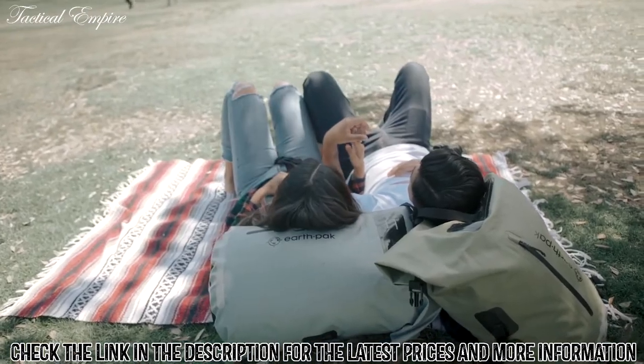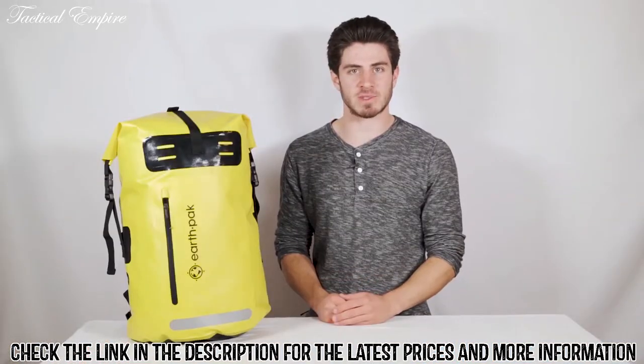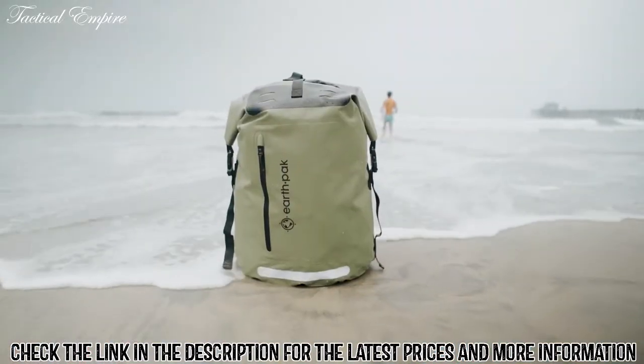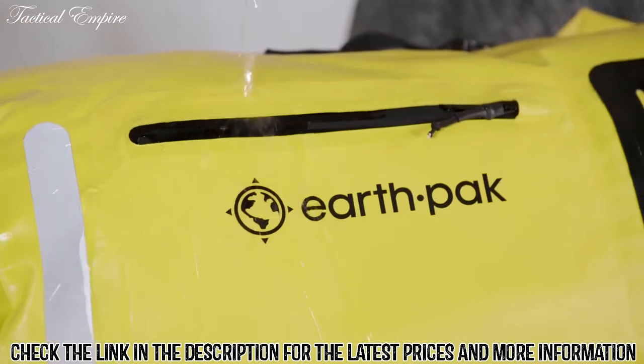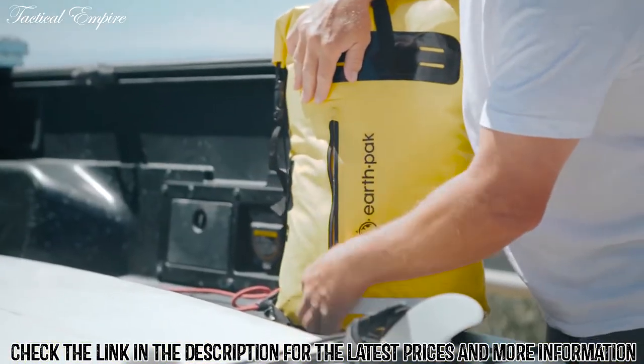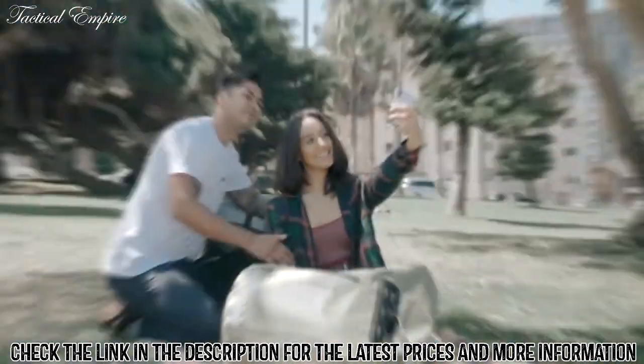Our backpacks are made from durable 500D PVC material to protect all your valuable items and keep them clean and dry from water, sand, dirt, and rain. The water-resistant front pocket is another compartment for smaller grab-and-go objects like your wallet, keys, or sunglasses.